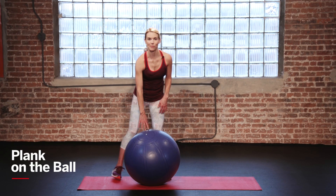Planks are an awesome way to tone the entire abdominal region, and adding a stability ball makes it even that much more challenging, especially for those lower abs.